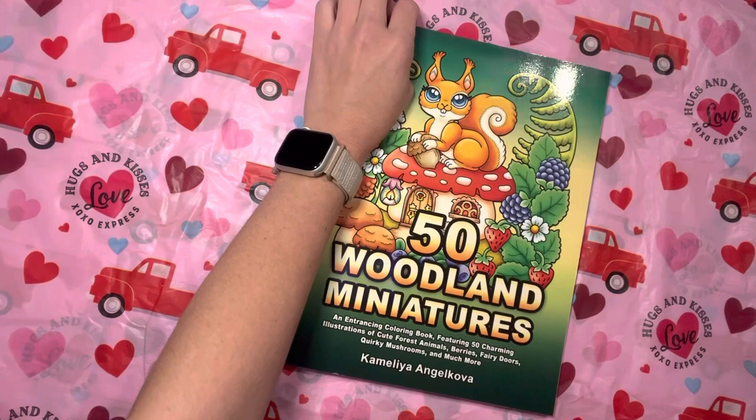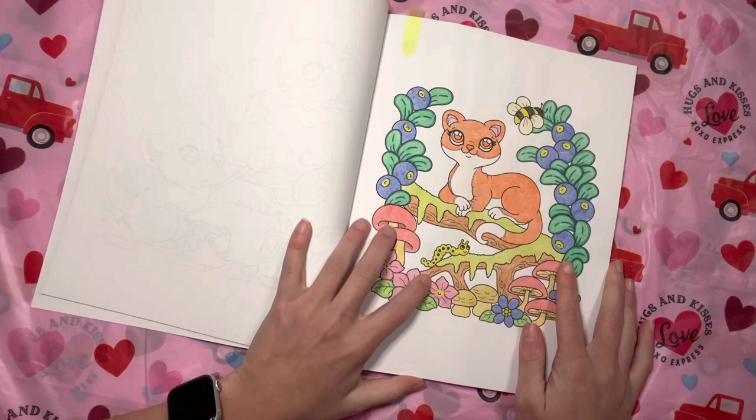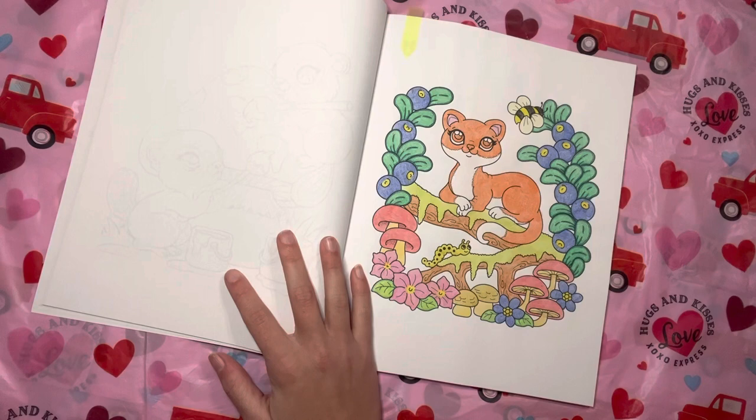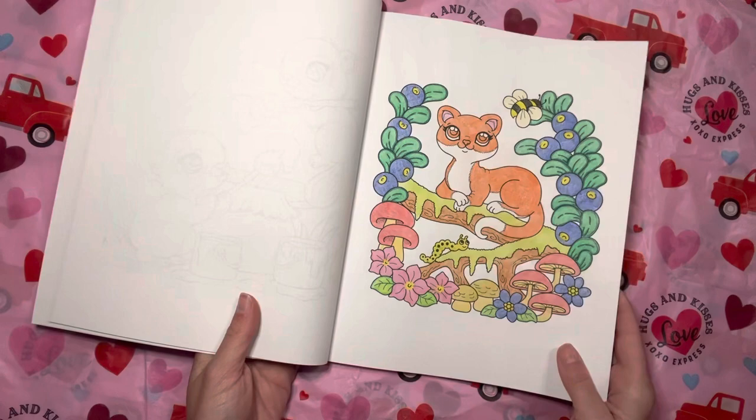I only was able to do one in 50 Woodland Miniatures by Camellia Angel Cova — disappointing, I wanted to do a couple. I just did this one with Arteza Watercolor Pencils. That has been my medium of choice lately. In these miniature books, I really love the watercolor pencils.